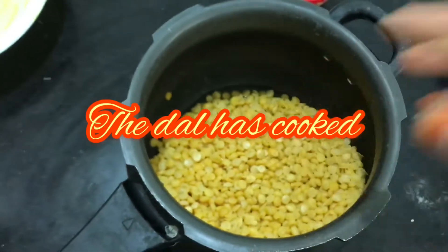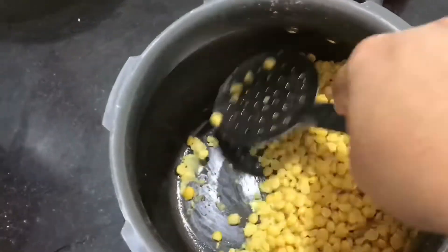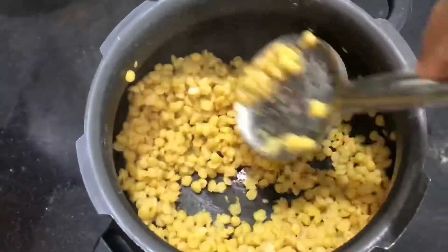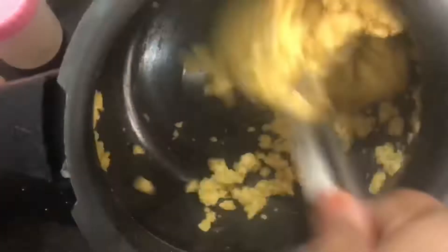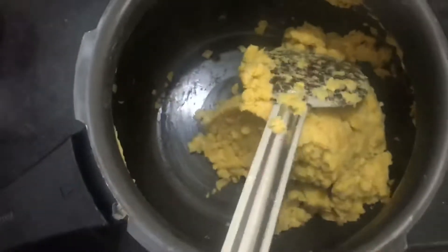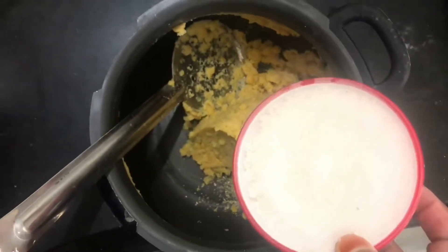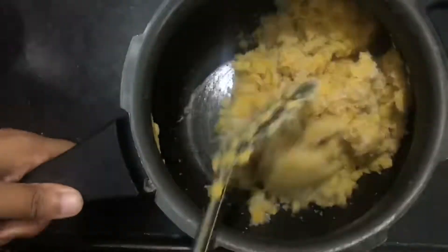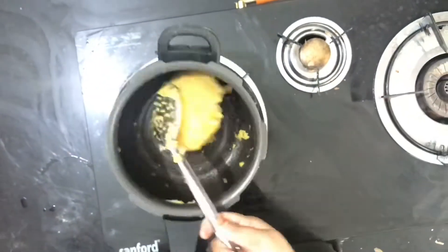The dal has been cooked. Mash the dal finely. Add 1 teaspoon cardamom powder, add 1 cup of sugar. Mix it and cook it until dry.